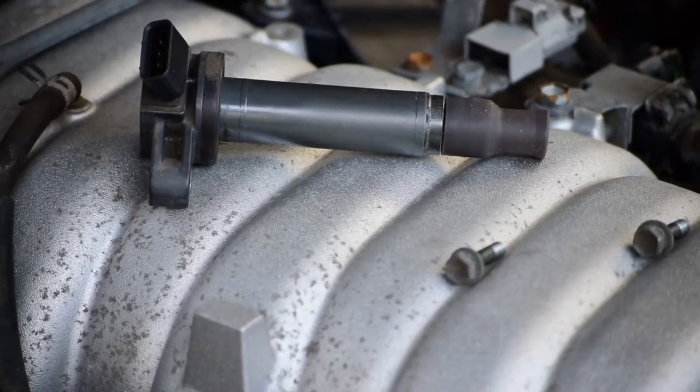Hey everybody, welcome back. As you can tell, I'm working on replacing some of the spark plugs on my 2001 Lexus GS430. I apologize, but the autofocus on my camera is no longer working today, so I'm trying to zoom you guys in and focus to the best of my ability. One of the ignition coils I've already removed, and I just wanted to give you guys a little tip on how to best remove the plug from the coil pack.